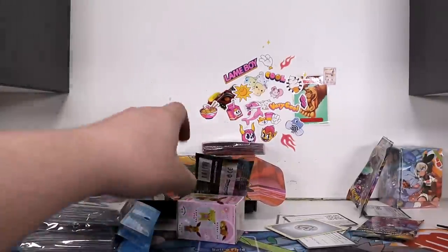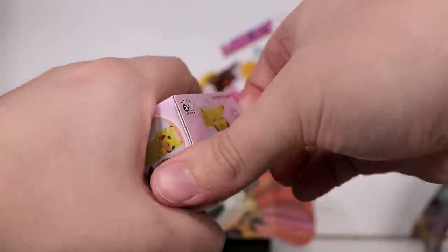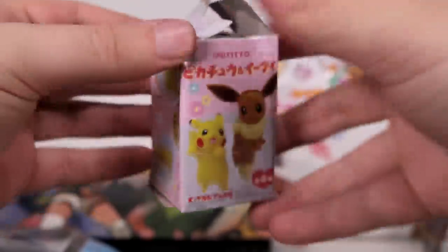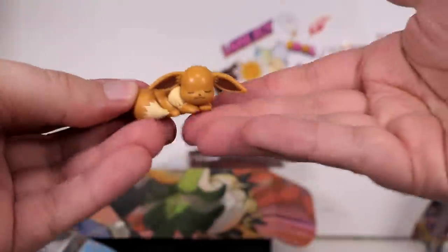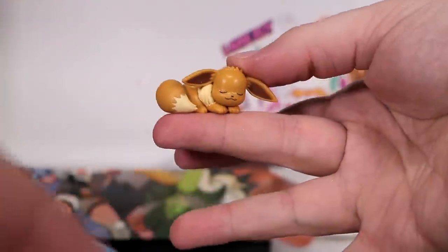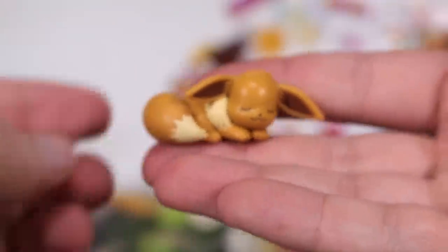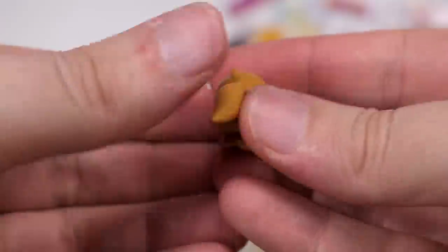Now we're gonna open up another one of these. We've opened up one of these at the end of another video. They're the little Pokemon that — for whatever reason — you want to hang them on the side of your cup. I don't know why they don't advertise them as to be hung on the side of a desk — wherever they could hang. It has to be something thin. It sits across the edge. Either way, it's just a cute little toy. We have an Eevee.